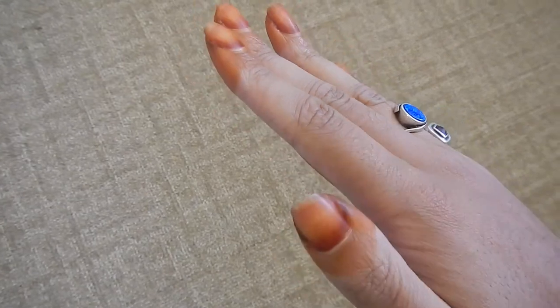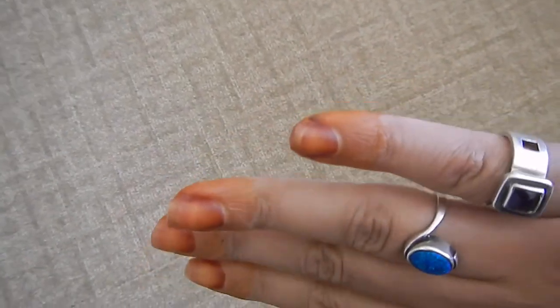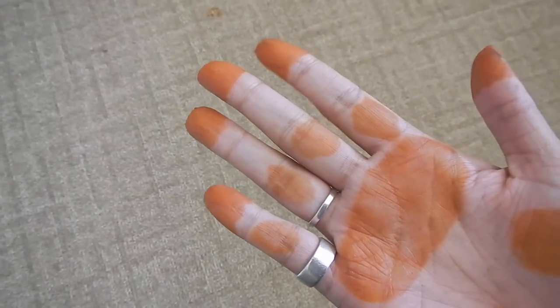And this is a couple of days after. So you can see that the nails are quite dark, but this is starting to lighten up already. You shouldn't wear your hand overnight.